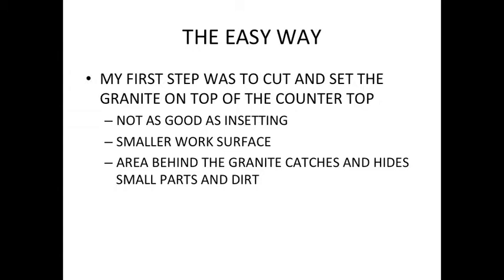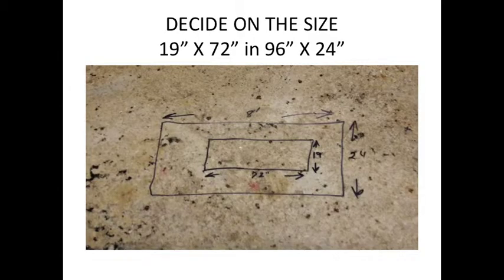These are the dimensions: the granite was 19 by 72. I had cut it already and it was kind of rough cut. The counter itself that it set in was 96 by 24 — it was actually longer than that, but that's the area I worked with.